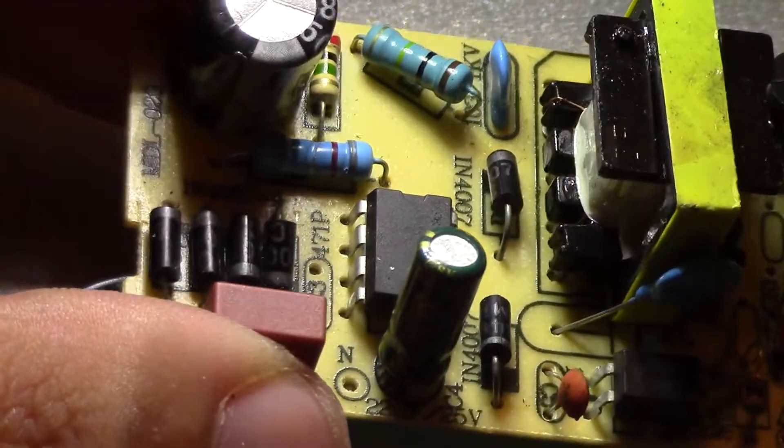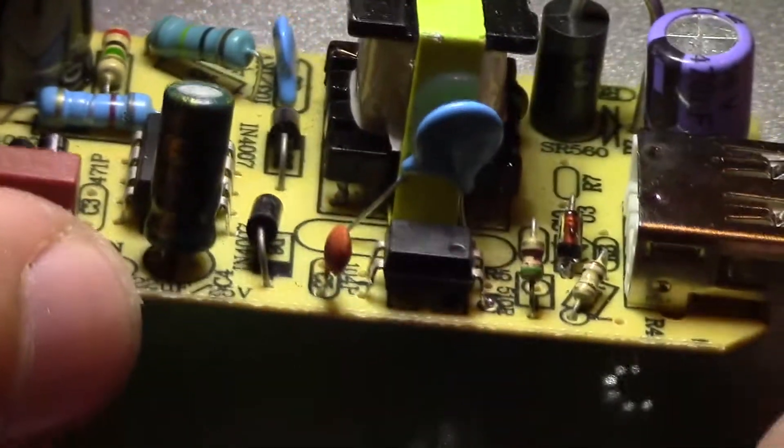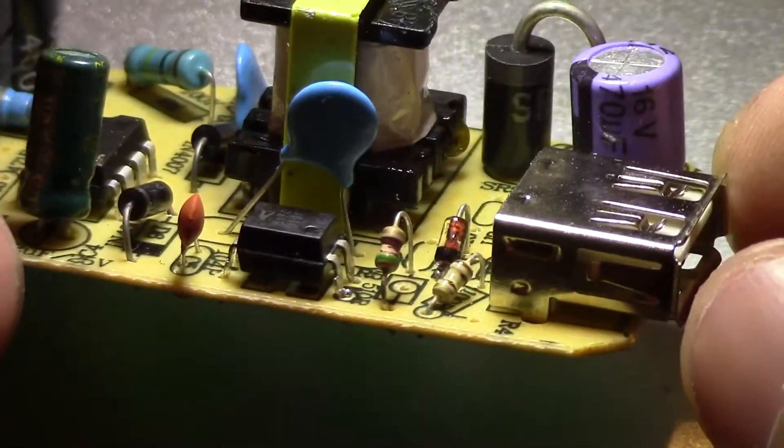The main switching IC has no markings on it — it looks like they scraped them off. They did put a fuse though, which is a big plus.